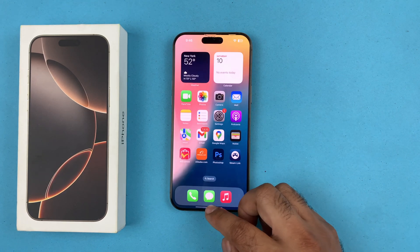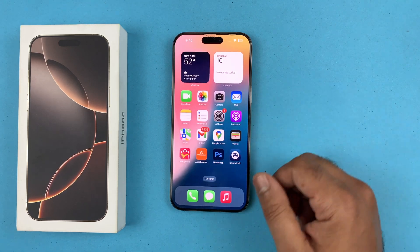So guys, this is the simplest method by which you can screen mirror on your iPhone 16 Pro Max. Thanks for watching, peace.